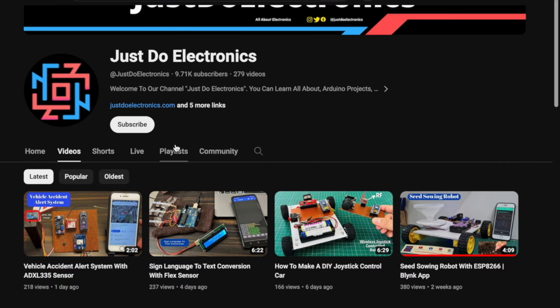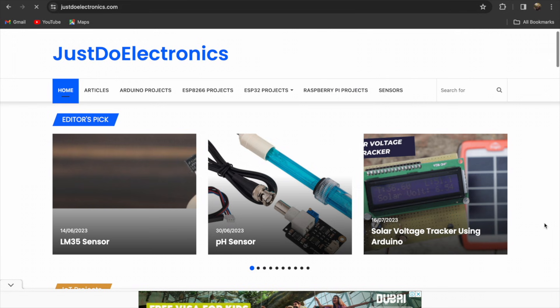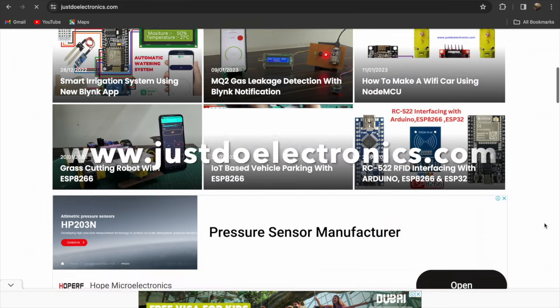If you have not subscribed to my YouTube channel, please subscribe and press the bell icon to get notifications first. I have published more than 200 videos in my YouTube channel and I publish articles on our website www.justdoelectronics.com.